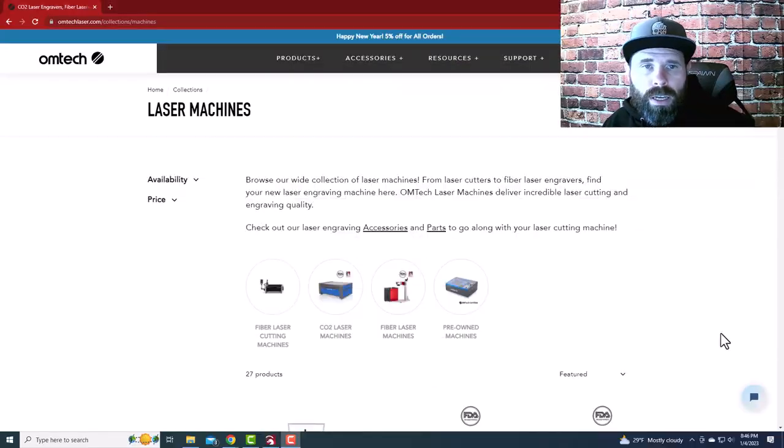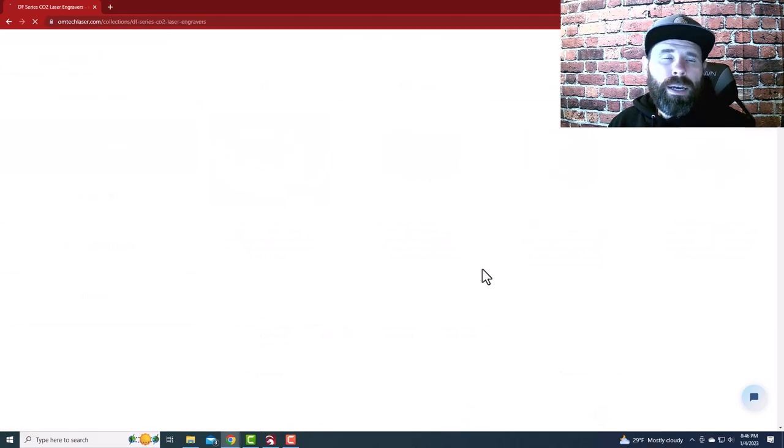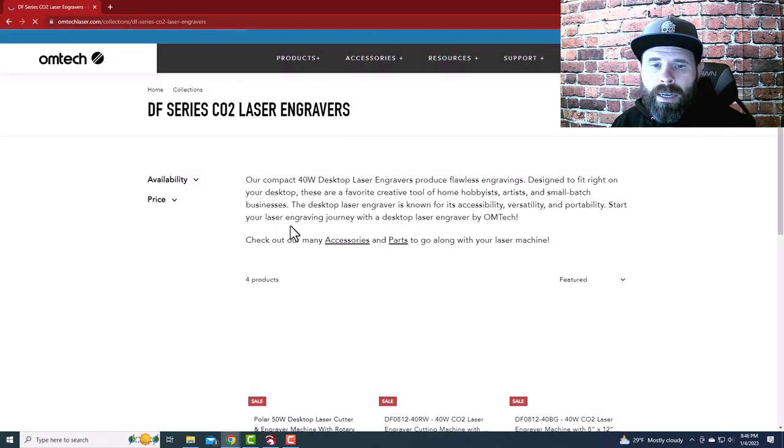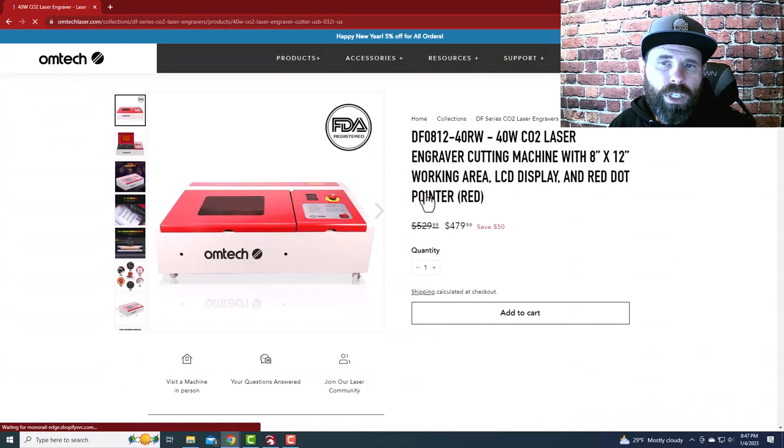We're here looking at the OmTech page, so let's talk about how much money you've got. When we go to the products, there's CO2, fiber, and pre-owned options. Most people looking to get into the laser game are talking about a CO2 machine. Your cheapest option to just tinker around is going to be your desktop — also known in the industry as the K40. These 40-watt machines — both the blue and the red — are very similar but small.